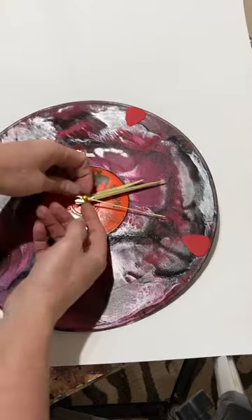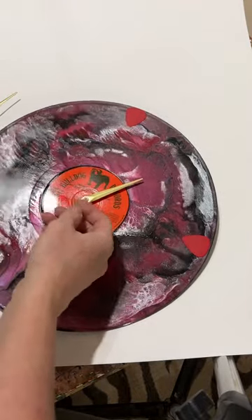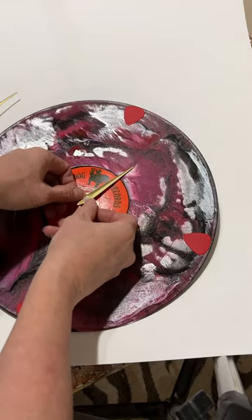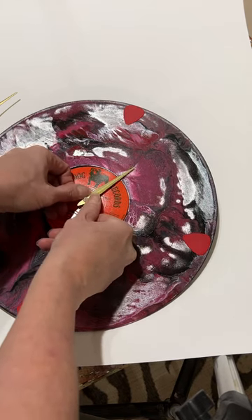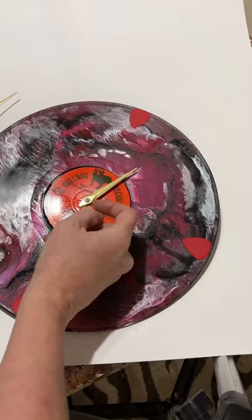First, you want to pop the second hand out, the minute hand, and then the hour hand, and replace them. You want to firmly press down on the hour hand until it snaps into place, and it should be pretty tight.